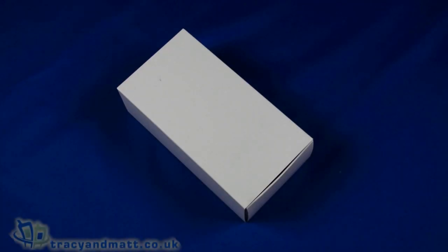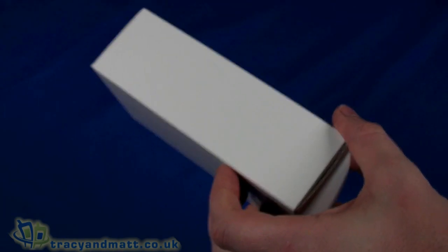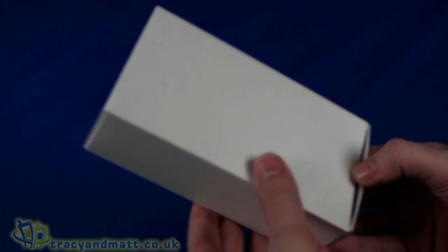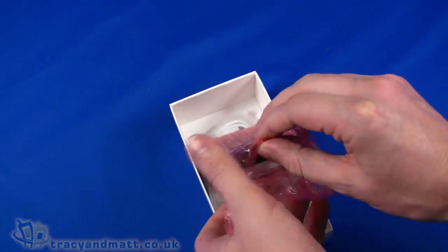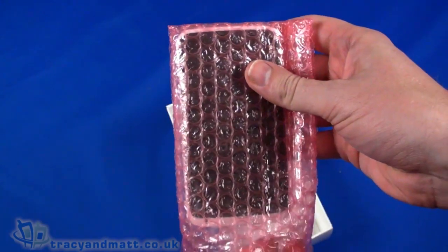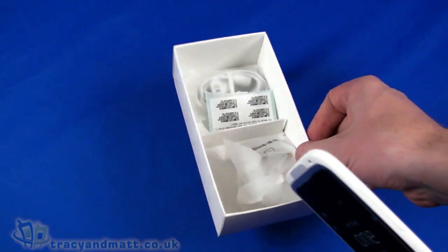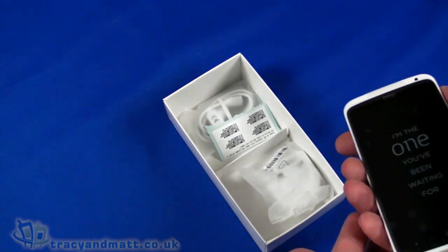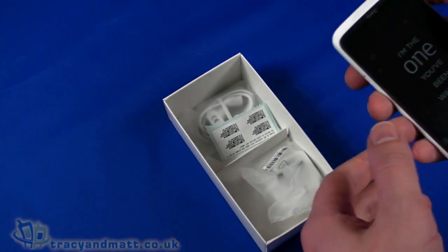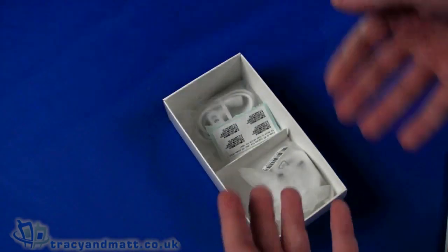Hi, this is Matt from TracyAndMatt.co.uk. If you're a follower of some of our videos either on site or on YouTube, you'll know that some of the best things in life do come in white boxes, and this one is perhaps no exception. Here we have another HTC device — this time the HTC One X. I'm going to do a quick unboxing video for you. This is obviously a pre-release product, hence the white box — it's out to us for review. The full retail package would be a neatly printed box rather than a white box.